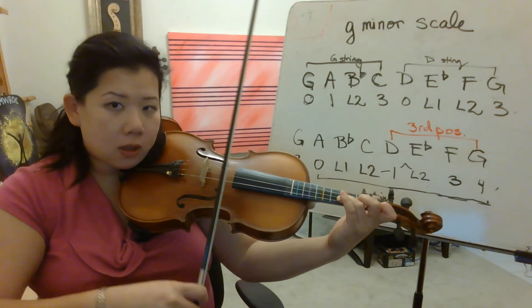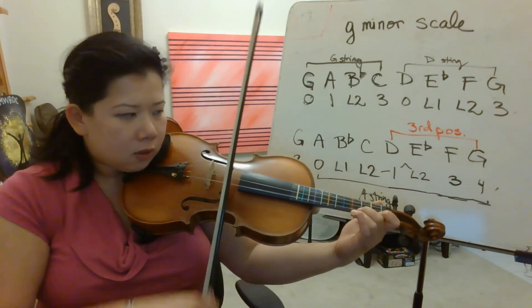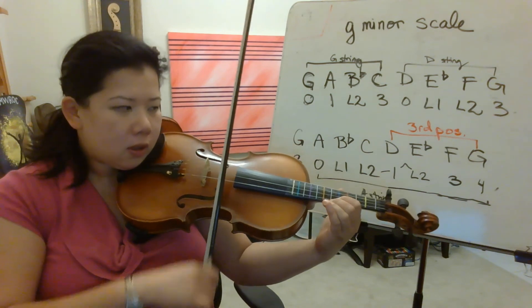The last note. Ready, go. G, A, B flat, C, E flat, F, G. G, F, D flat, F, G.